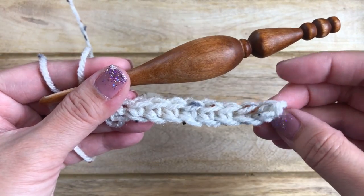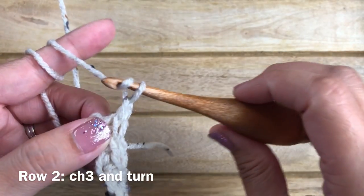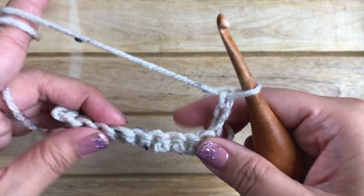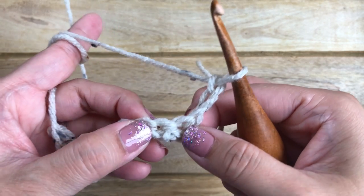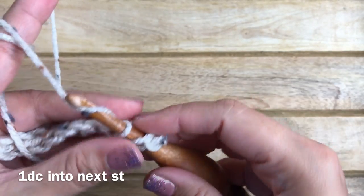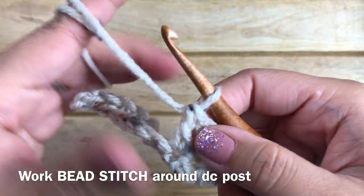For row two, you want to chain three and turn your work. The chain three counts as a double crochet stitch. Into the next stitch, work your first double crochet stitch. Now we're going to work the bead stitch.